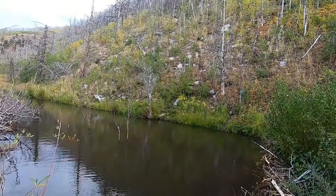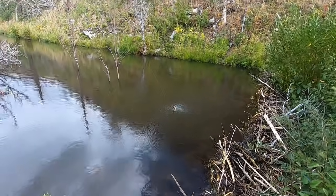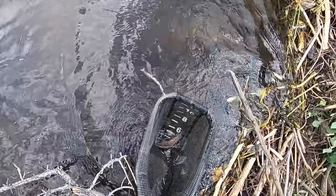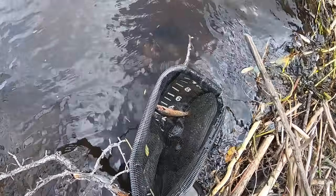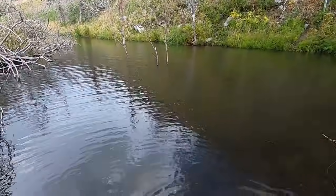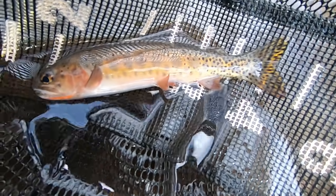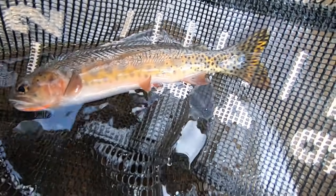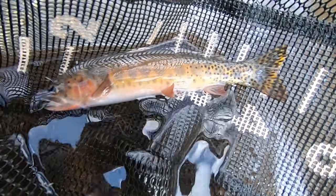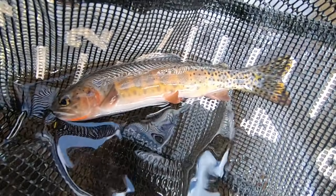Alright, first cast — wish me luck. Oh, there we go! First cast and that's a cutthroat. Really pretty colors. So this is the target species — that's incredible on the first cast. Not a large fish but really nice coloration. This is one of the more colorful cutthroat subspecies I've seen — definitely more color than the Bonneville, Lahontan, or Yellowstone. That's up there with the Colorado River cutthroat and the greenback as far as colors go. Alright, see you buddy.